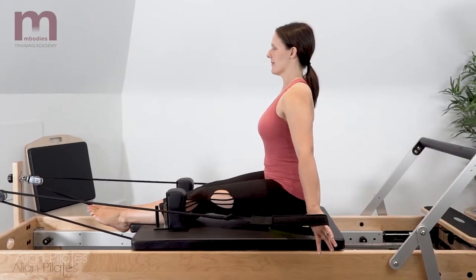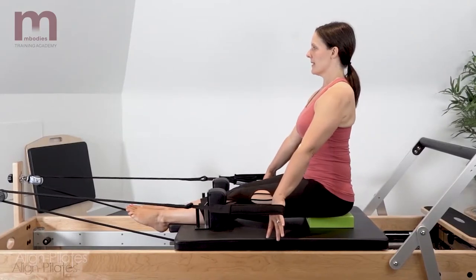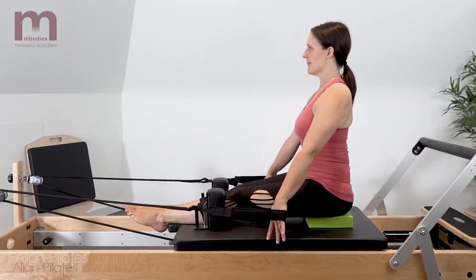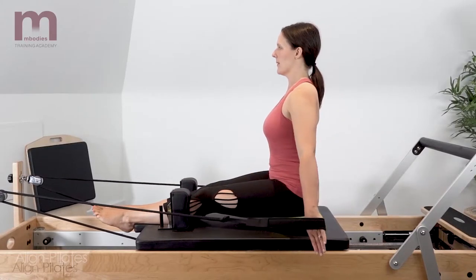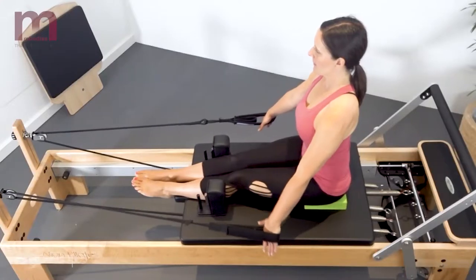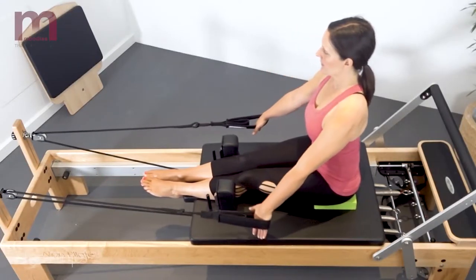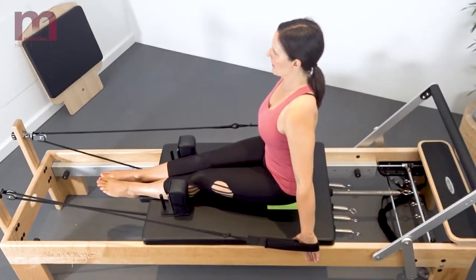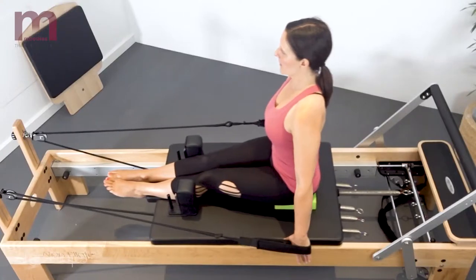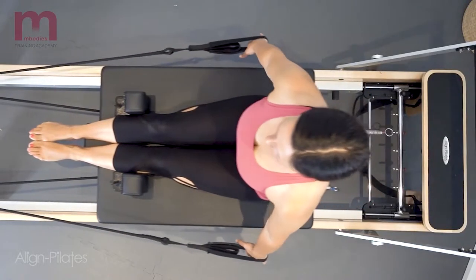Keeping the arms straight, extend the arms from the shoulders to pull the straps back. Return the carriage forward allowing the arms to return back in front of you. Exhale as you send the carriage forward and reach the arms back; inhale to return the arms forward. Keep the elbows straight and keep the spine neutral, allowing a slight retraction through the shoulder blades as the arms pull back.